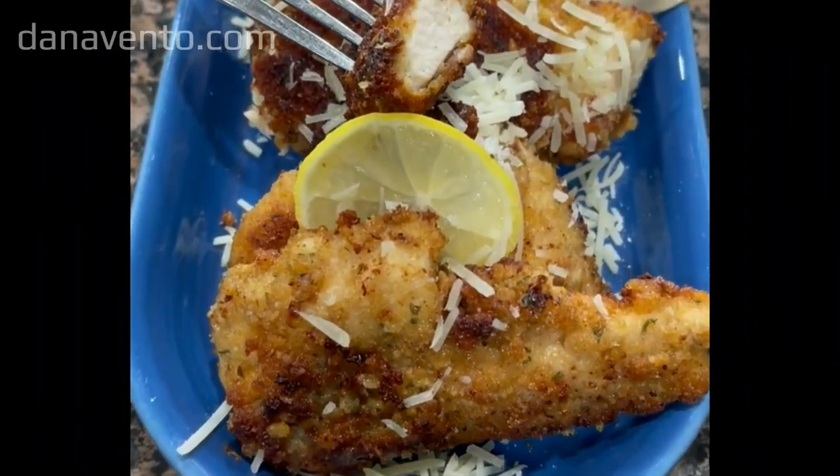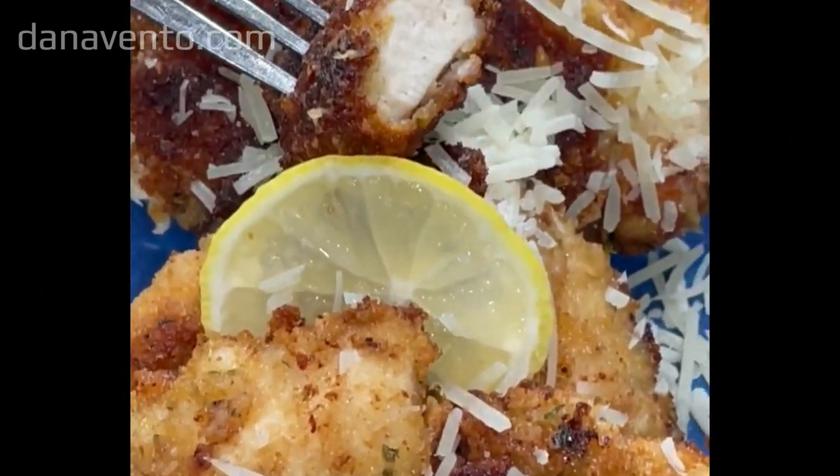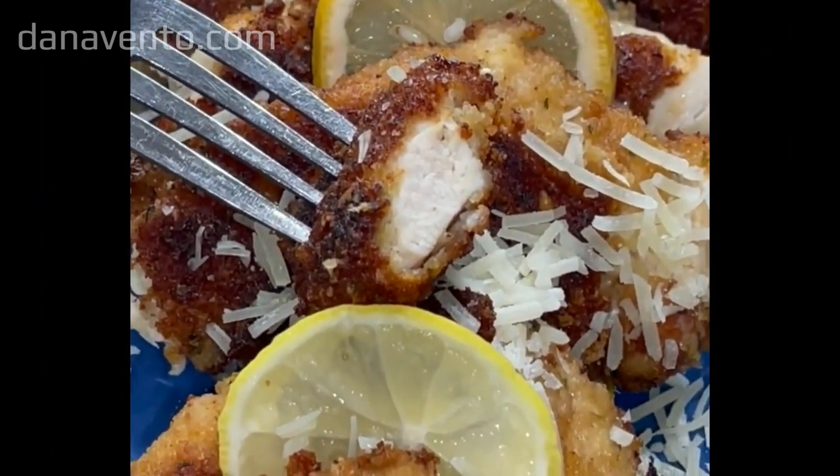Hey guys, it's Dana, and welcome back! Today we're making easy Chicken Romano, a fantastic chicken entree for any day of the week and any holiday.